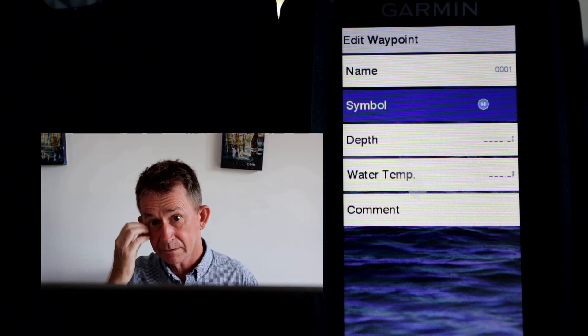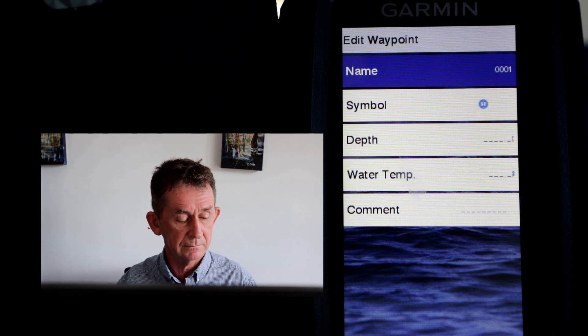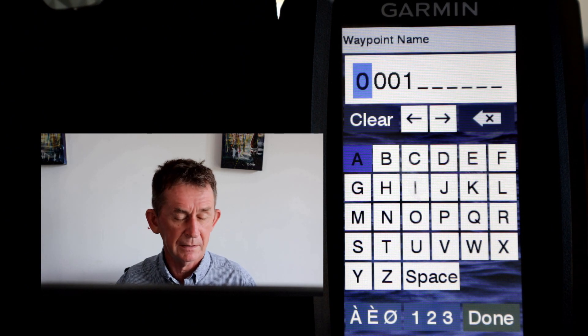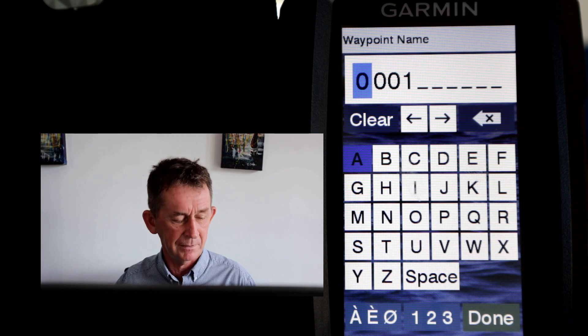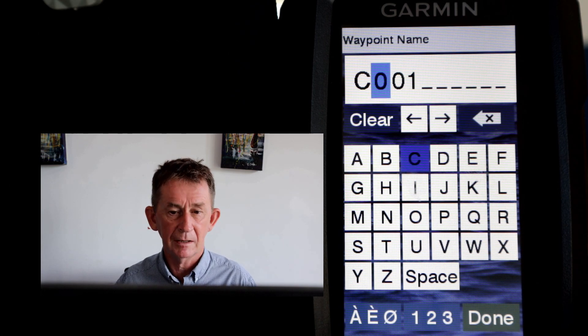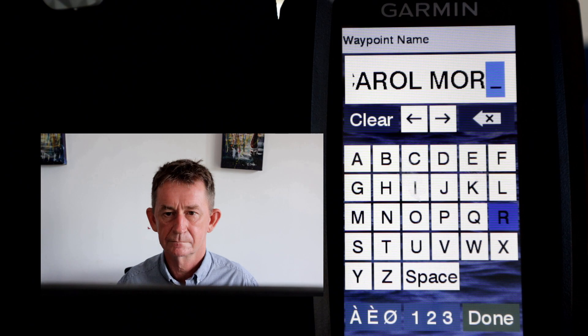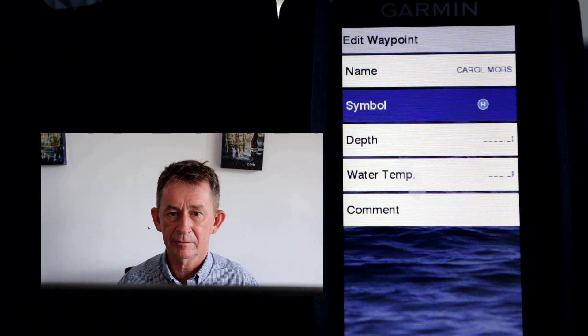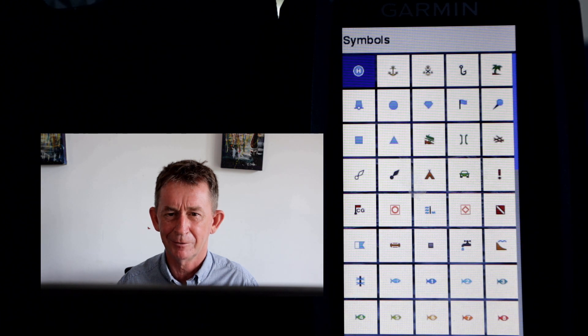It comes up asking you for the name, so we're going to put in the name of our first coordinate, which is Carl Morrison. It's a little slow to do this — it's like going back to an old cell phone. You're only allowed 10 digits. So we'll just leave it M-O-R-S and press Done. Then we can put in a different symbol — I put in H, not sure if that's for harbor or hospital, but you can take your own choice of what symbol you want.